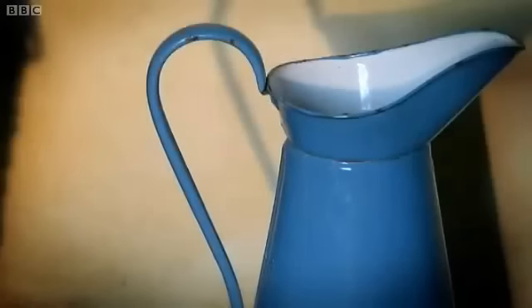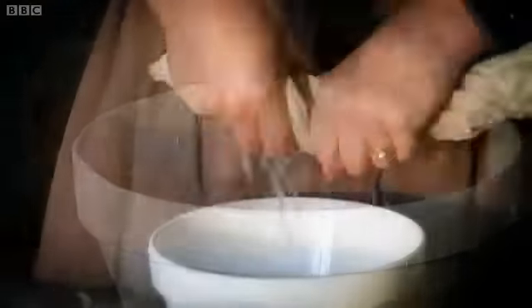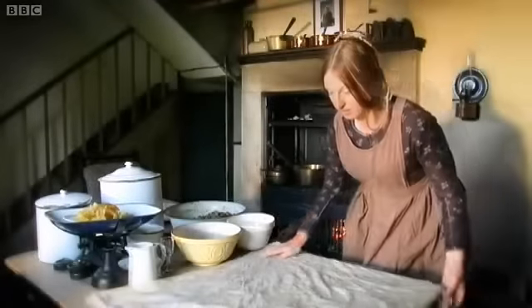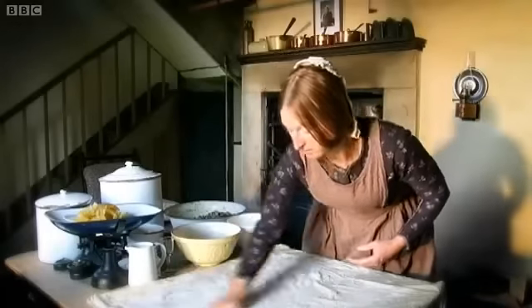Now get ready to put it in the cloth. Some water — I need this cloth nice and damp. A good handful of flour, and this creates a seal as soon as the cloth goes in the boiling water, which means your pudding cooks beautifully.